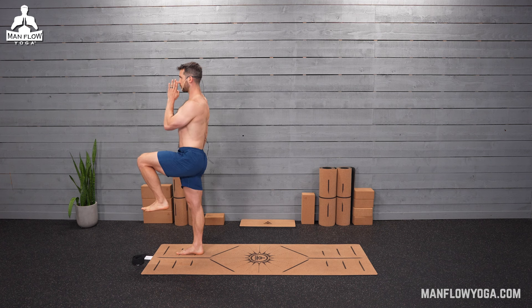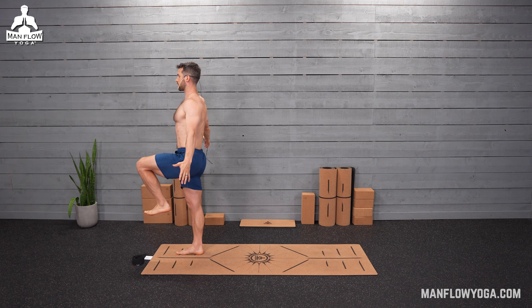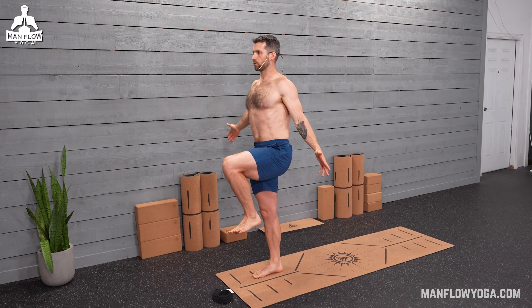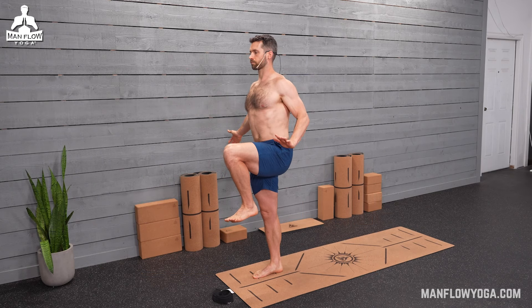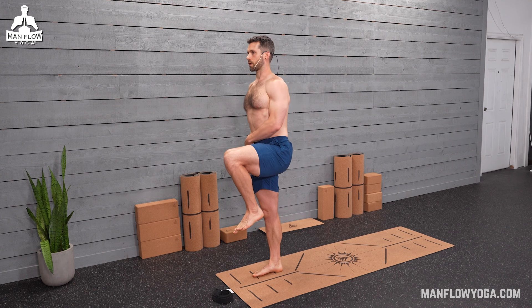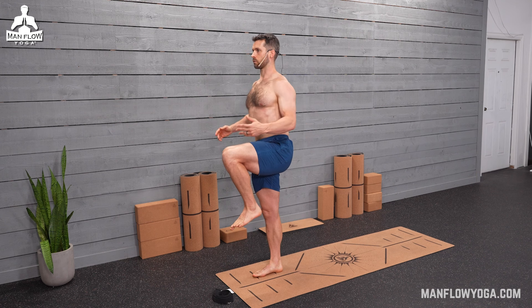Go ahead and focus on a non-moving point at eye level. If you're a little wobbly, that's okay — we're going to do our best to balance here. Balance is fickle; some days you have it, some days you don't. Try to use both legs here. If you lift your left knee up, you'll notice your left hip working. Make sure you're squeezing your right glute, pressing that right heel, pressing the right hip toward the ground.